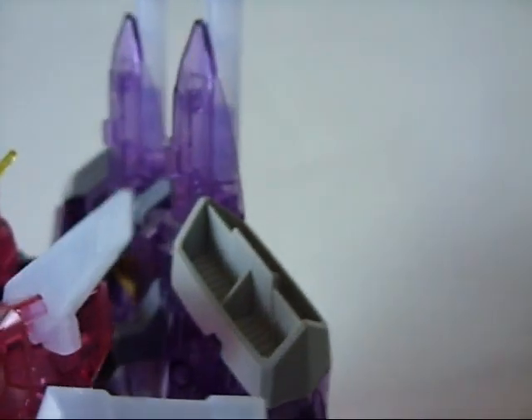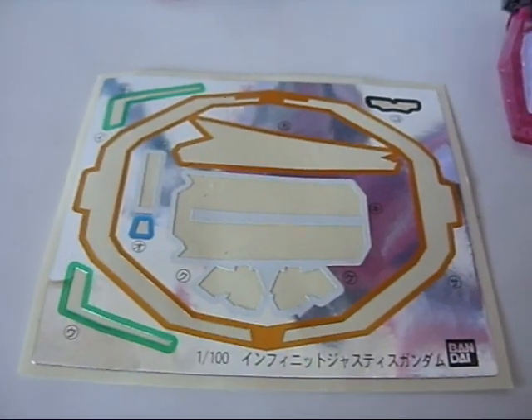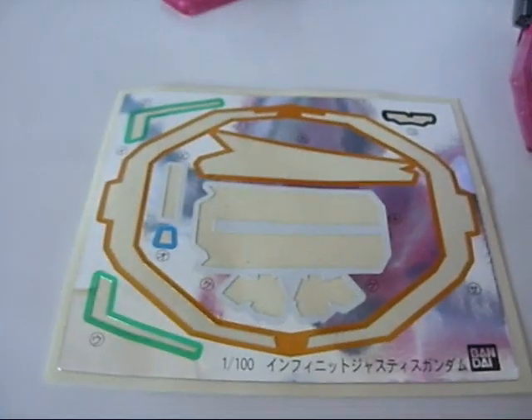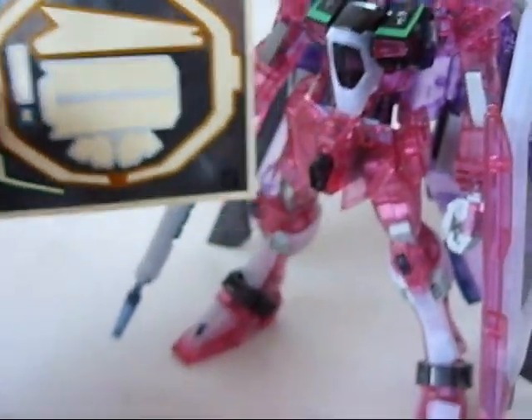Now, this model kit, compared to the Destiny, is equipped with stickers, as you can see — from those thrusters all the way to this pointy thing on the backpack. Let me just show you the sticker sheet. Oh my goodness, that is a sticker sheet. It's huge — it's friggin' huge. A good majority of them go on that backpack.